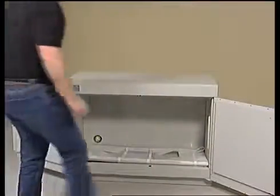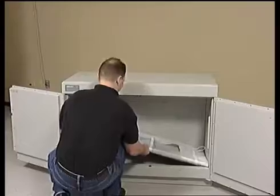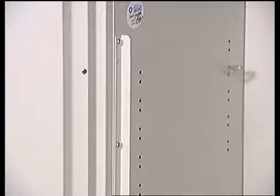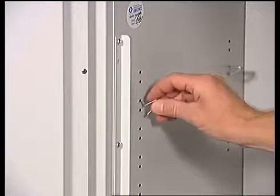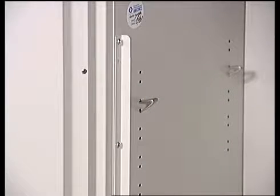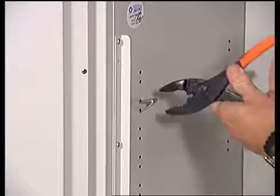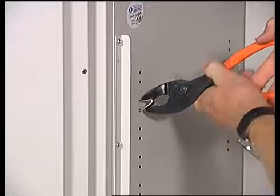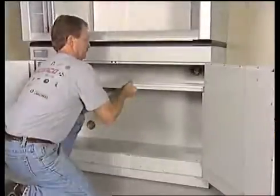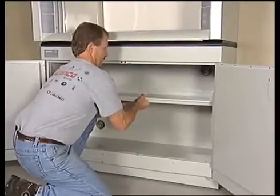Your solvent storage cabinet comes with one adjustable shelf. Locate the four shelf brackets included with the cabinet's leveling feet and place one bracket in each of four matching shelf positions located on the interior walls of the cabinet. Make sure that the shelf brackets are located at the same height to ensure that the shelf will be level when placed in its final position. To install, simply squeeze the shelf bracket with pliers and place in the shelf positions of your cabinet. Lift the shelf over the brackets and lower into position.